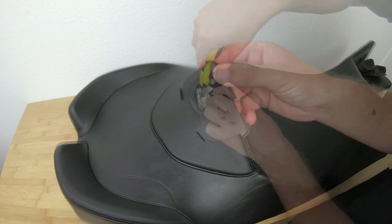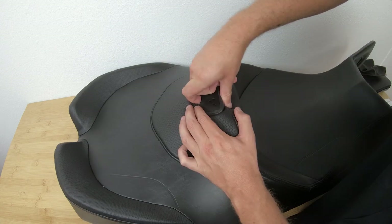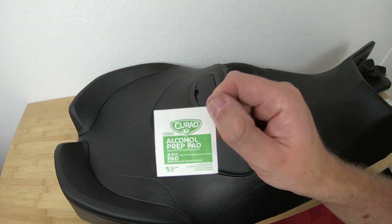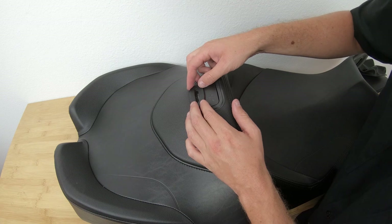So if your notch didn't turn out as clean or as even as you had hoped, there is an optional protective cover that can be placed around your cutout here. First take an alcohol prep pad and clean the area around the hole. Let it dry for a minute, and then remove the film from the back of the protective cover and apply it to the seat.